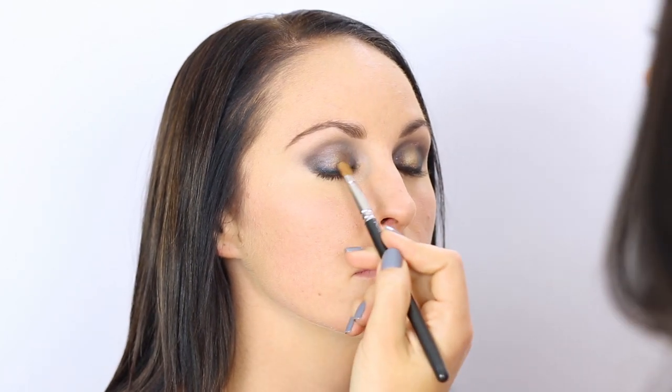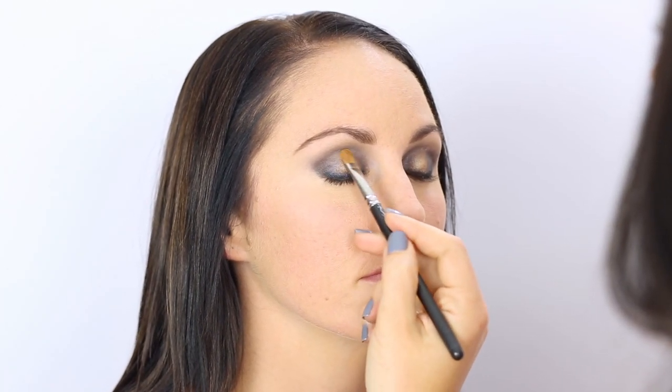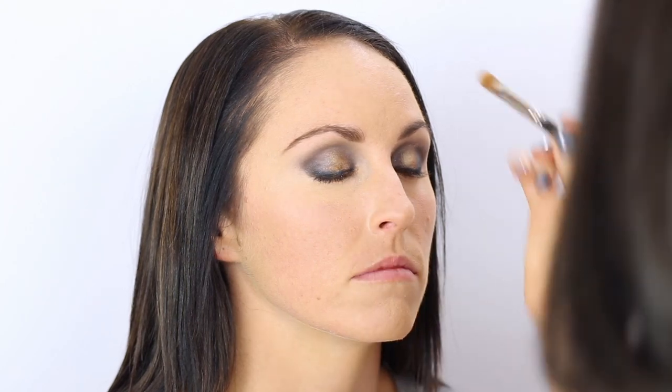Now I am taking Half Baked from the Naked 2 palette and we're just going to go over this gold. Just to soften this a little, I'm going to go back with my brush that I used for the blue shadow and just blend into that gold.